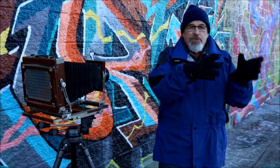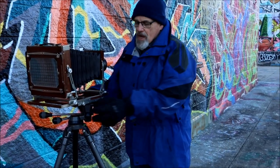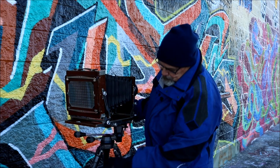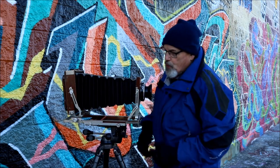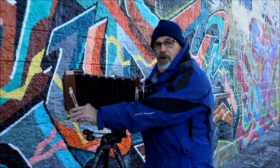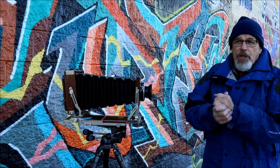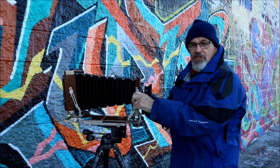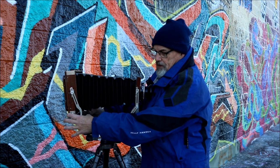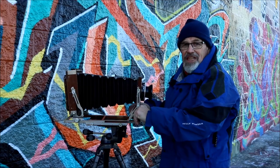We turn the principles we just learned and turn them 90 degrees. The beauty of the view camera is it has a feature where the rear standard or the front standard can be swung. The terminology used is: this is a tilt, and this is a swing — where the camera back swings or the lens can swing.